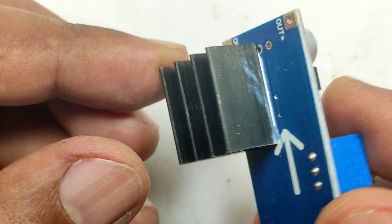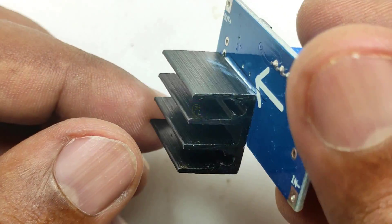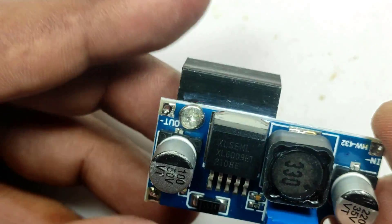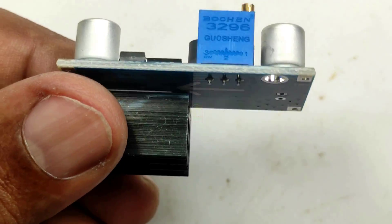I recommend that you buy these components from your local market, where you will get them at a cheaper price. If they are not available locally, then only go for online buying. Let us continue assembling this.